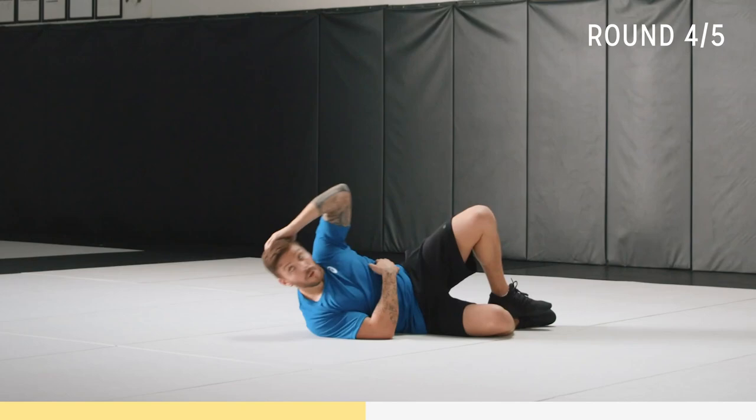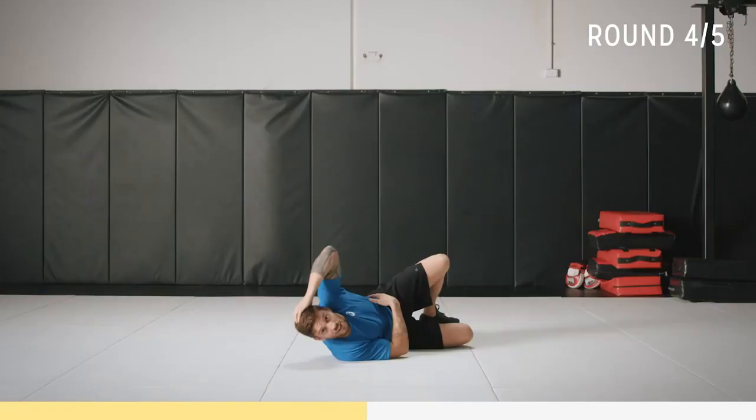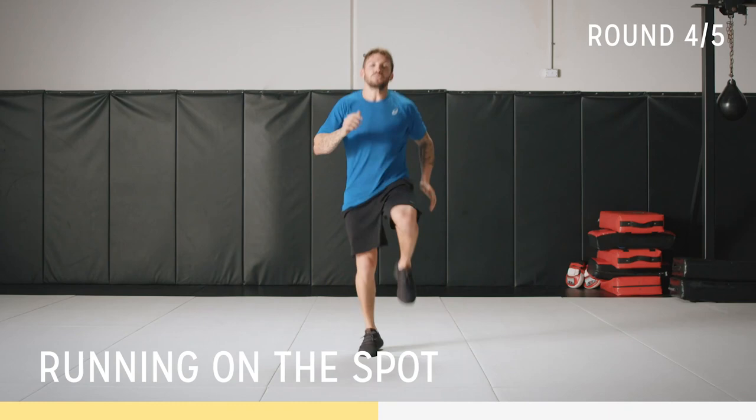Then we're back up to our starting position — running on the spot. Almost there. Let's go — running on the spot! No rest for the wicked. Pump those hands, high knees, soft landing.